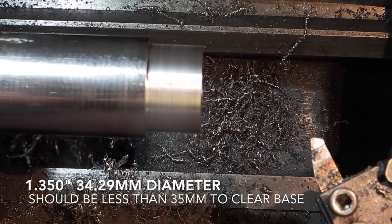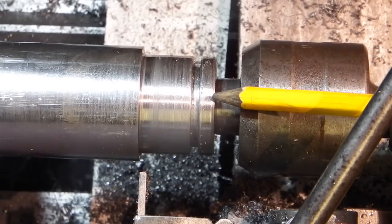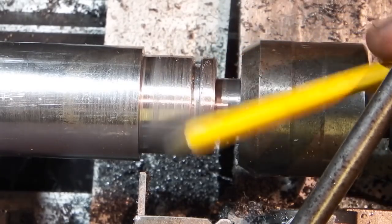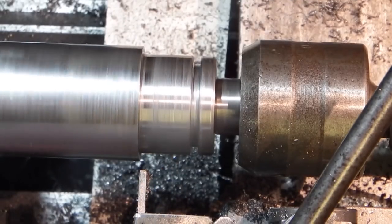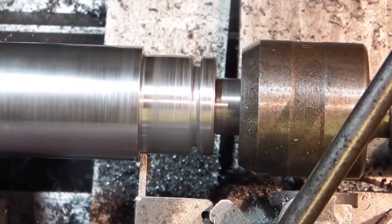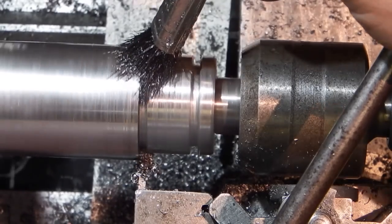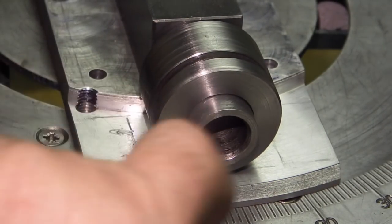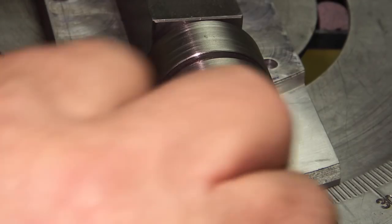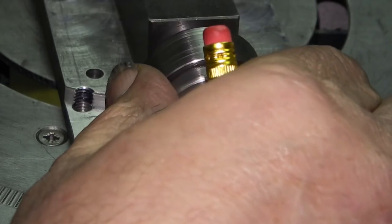It's around 1.350 inches. I've put my centre in just to support it and stop it vibrating. I've cut a groove in here using my parting-off tool about 3mm deep, and now I'm going to part this off on this end. The part I've just been making — put a groove in there. So the next thing I want to do is drill a hole through, tap it M5, and put a grub screw to lock this collar onto the spindle.